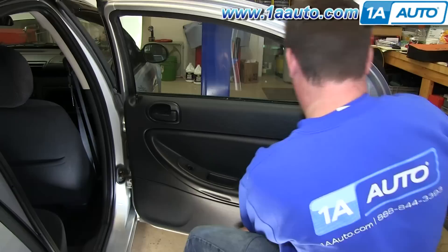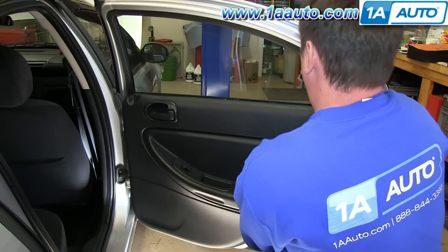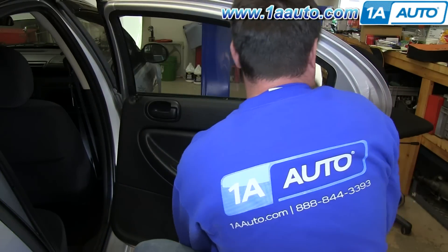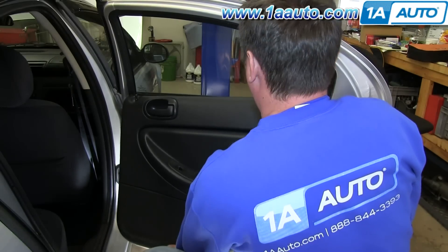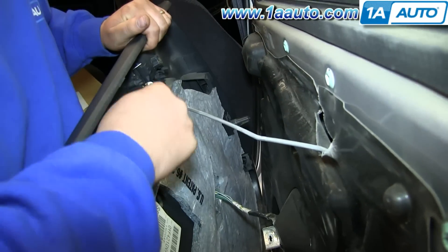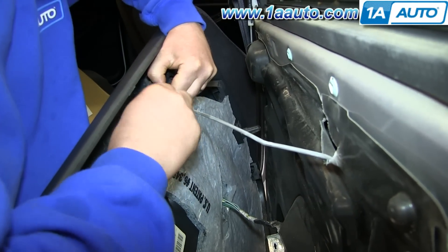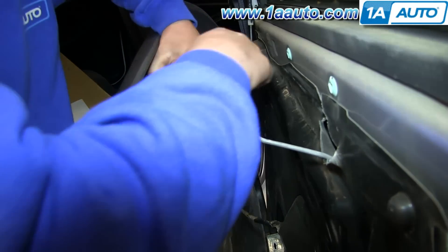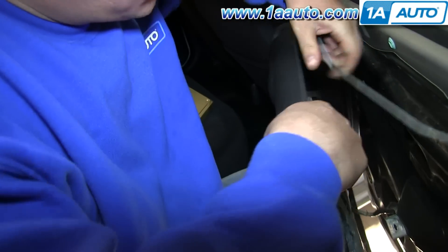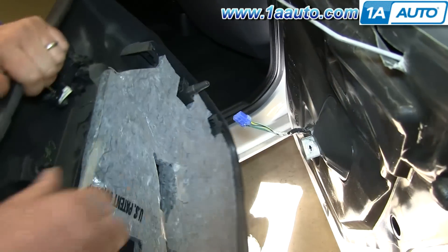Now you want to just pry out on the panel to release the clips. You're going to want to do this on the other side, and then your door panel will just lift up and off. On the back side of the door panel, you'll see this little clip here. With your door handle rod, just pry this off with your flat blade screwdriver. Then push the tab on this harness and disconnect it, and your door panel is free.